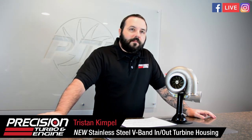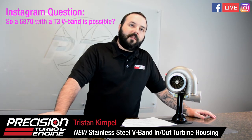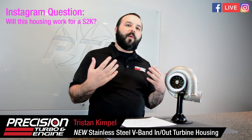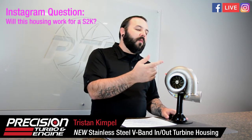Question from Chino: 'Is a 68/70 with a t3 v-band possible?' That is correct — you can do a 68/70 v-band in and out in the smaller t3-sized v-band versus the larger t4 one we had previously. Another question: 'Does it work for an S2K?' Every turbo needs to be spec'd for your application, but we do see 64/66 and 62/66 run on S2Ks with the 82 v-band housing all the time, so the 1.05 housing would work — it depends on your horsepower goals.